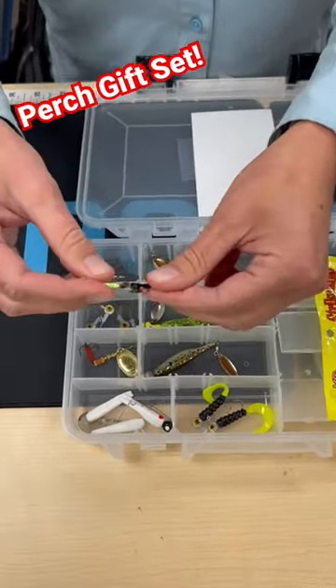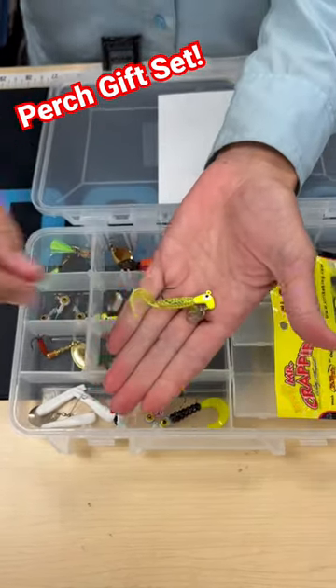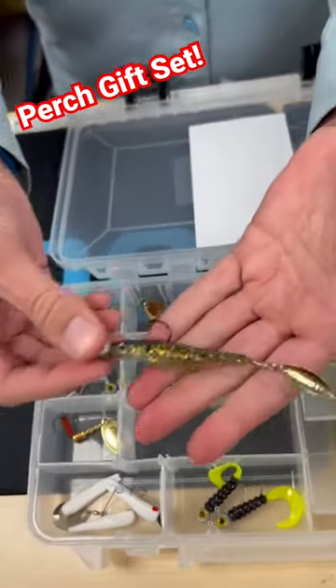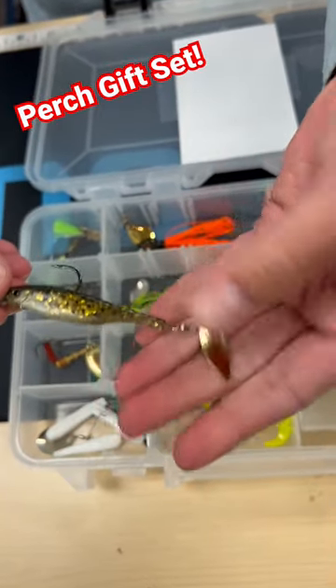We also have some Hoffman spoons. We also have some road runners. All the lures in this box are really great because they're pretty much all just easy cast and retrieve lures. We have a dartsman right here — cast and retrieve with that nice little flash on there.